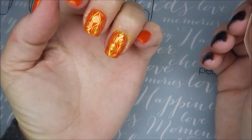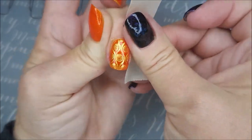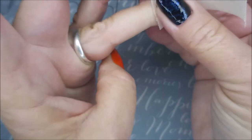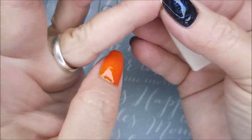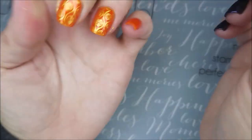Got those on there pretty straight — I'm pretty proud. I am going in with a piece of tape, and today the Nicole Diary gold is coming up like a dream. Sometimes it does, sometimes it doesn't. It has all to do with, I think, the chemistry of my skin that day.